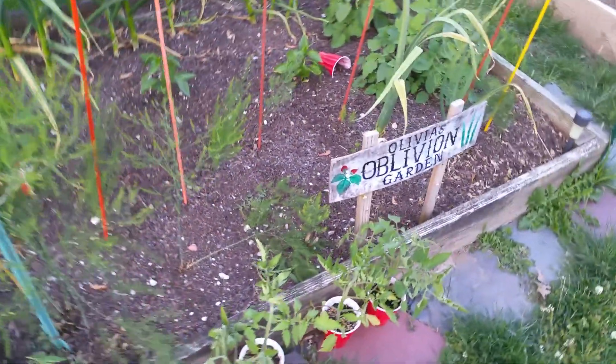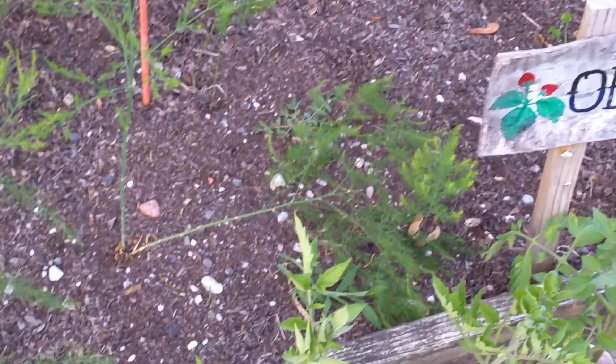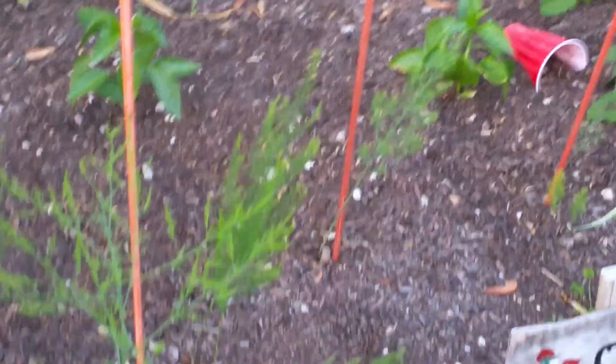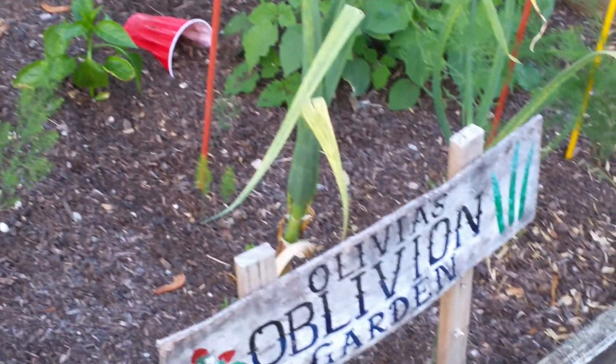They don't stand up very well. I'm finding that they're flopping down. So I've got all these fiberglass posts here that I keep thinking I'm going to tie things to.